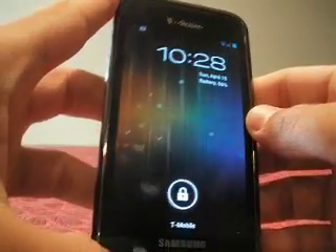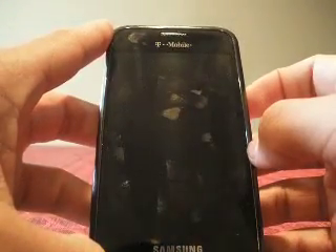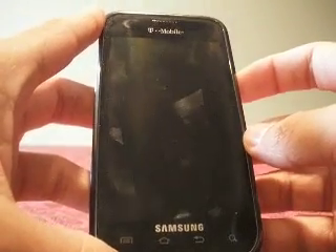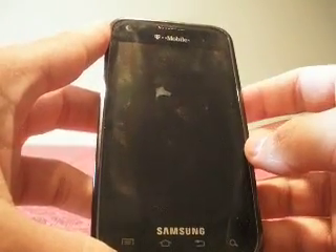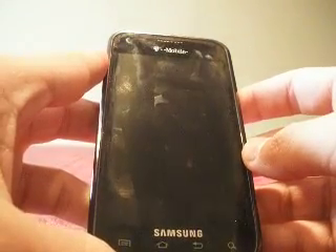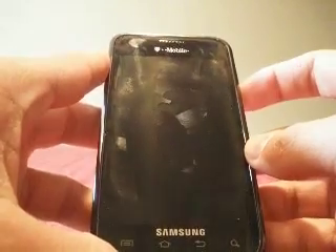Hello YouTube. I am back. I've been gone for quite a while — I've been busy with exams and things, but I'm back. So today, what we're going to do is I'm just going to show you a couple features of the new Ice Cream Sandwich, Android 4.0.